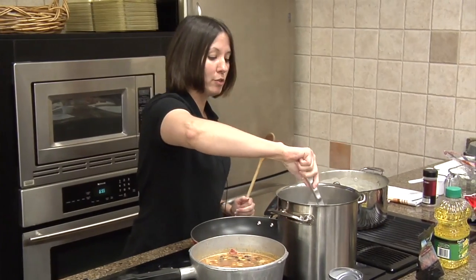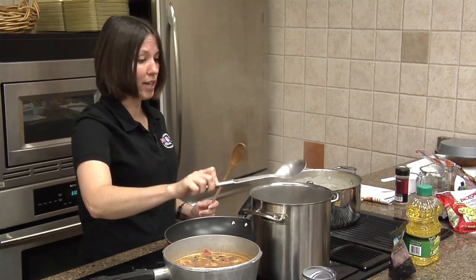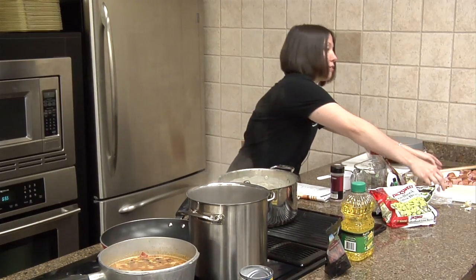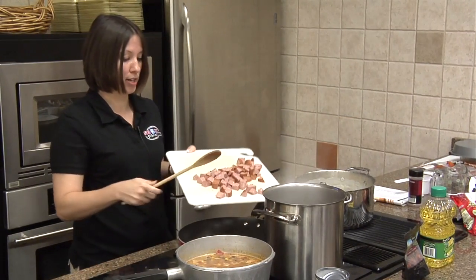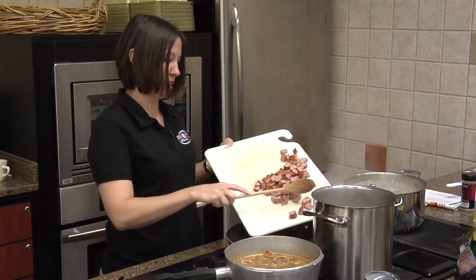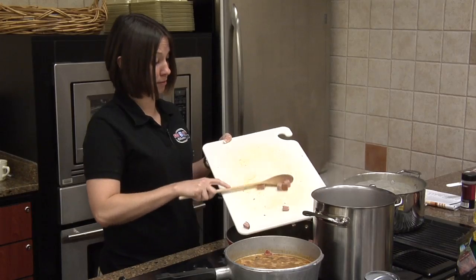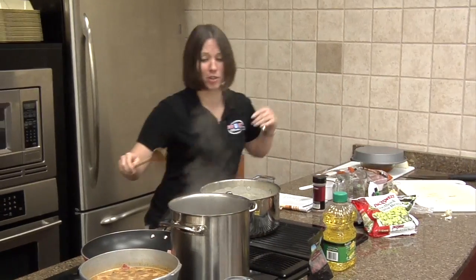When you use extra virgin olive oil, you really want to use it when you're flavoring things. Say I was doing this sauté and I wanted that flavor — I would sauté in water and put the extra virgin olive oil at the very end as a flavor after taking it off the heat. You can also use it in salads and salad dressings. My favorite new salad dressing is basically just balsamic vinegar and a little bit of extra virgin olive oil.